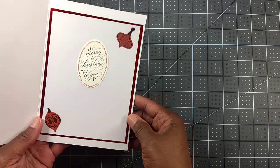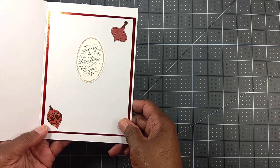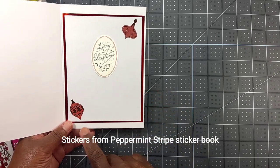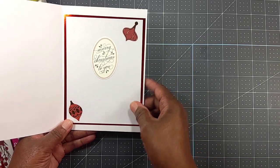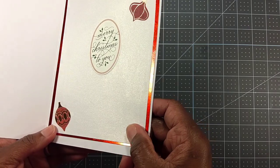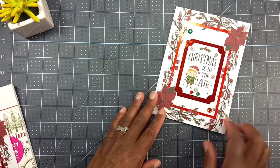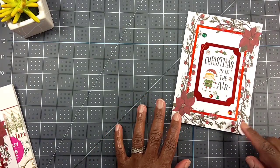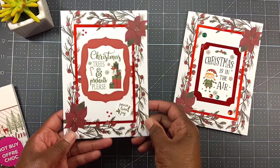On the inside, I used an Anna Griffin sticker, and here are some stickers I put in out of my stash. I just took some red foil cardstock and layered it with the Christmas shimmer paper from Recollections. That's the first card — super duper easy, because the base was already pre-made and all I did was embellish it a little bit.